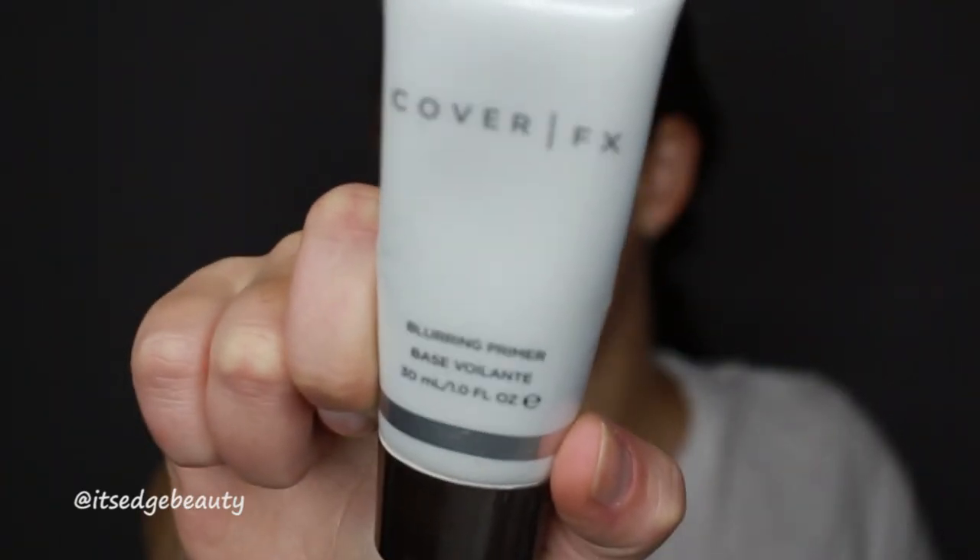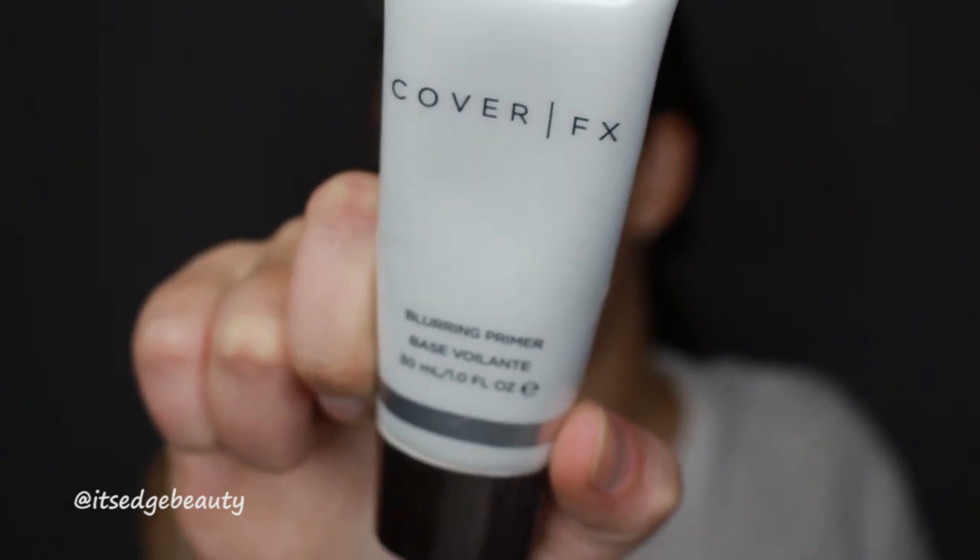You want that moisturizer to sink in as long as possible, so I give it about 5 to 10 minutes. Now that the moisturizer has set, we can move on to primer. I'm using the Cover FX Blurring Primer — one of my favorite primers especially for oily skin. It really helps fill in the pores. You can see how it hides the pores and mattifies the areas where I need it.